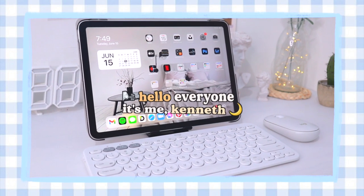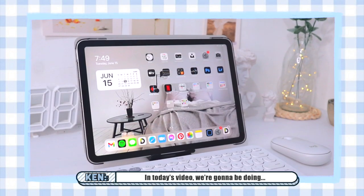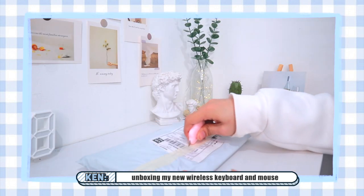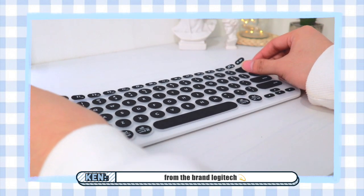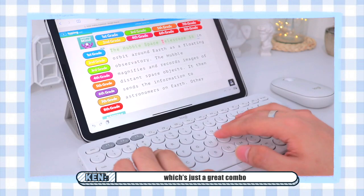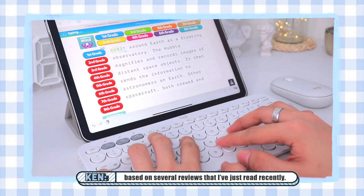Hello everyone, it's me Kenneth. Welcome or welcome back to my channel. In today's video, we're gonna be doing a chill ASMR type of video while of course unboxing my new wireless keyboard and mouse from the brand Logitech. They're the Logitech K380 and M350 Pebble Mouse, which is just a great combo based on several reviews that I've just read recently.